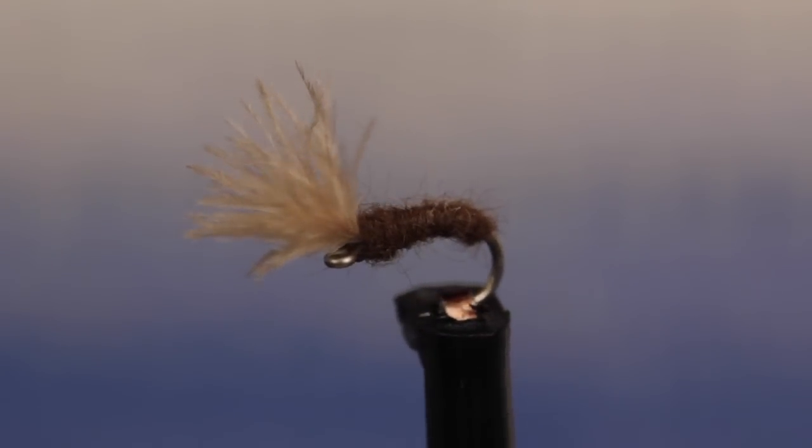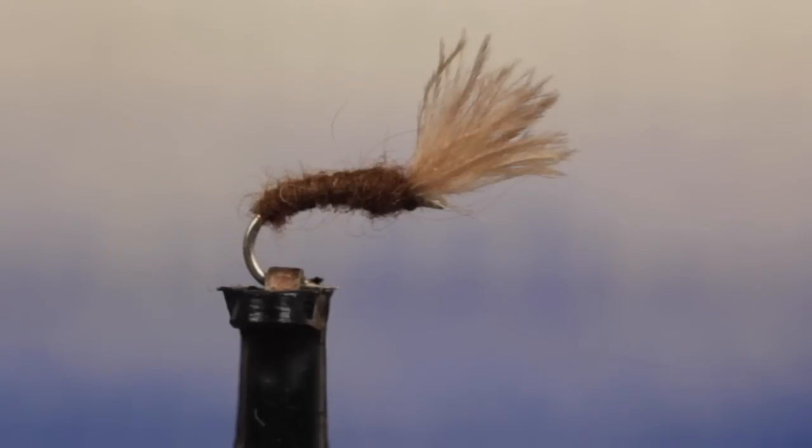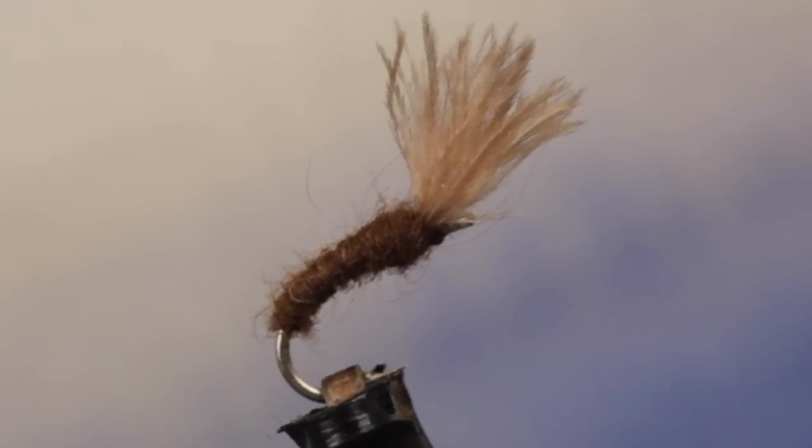Think blue-winged olives. When it lands on the water, the entire body of the fly sinks below the surface, while the CDC prevents it from dropping further and resembles an emerging wing.